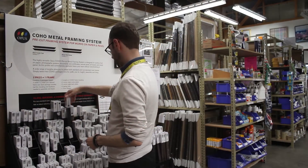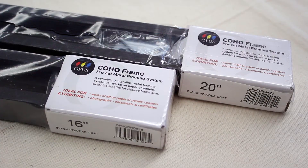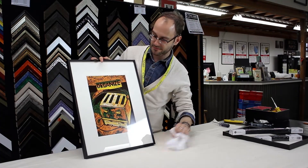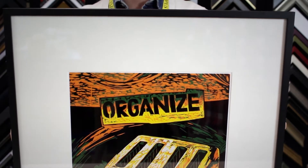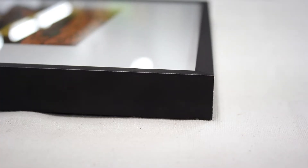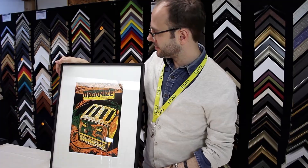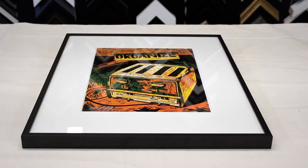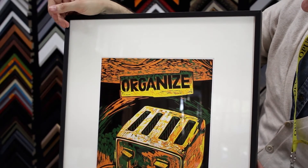The Opus Coho pre-cut metal framing system is a unique and highly versatile framing system for your art on paper, no matter the size. This slim aluminum frame tastefully finishes your art without overwhelming it, and because it's made out of aluminum, this is a sturdy yet lightweight frame. The Opus Coho framing system is suitable for artworks on paper, photographs, posters, and certificates of any size.